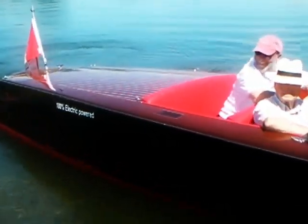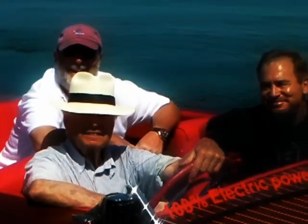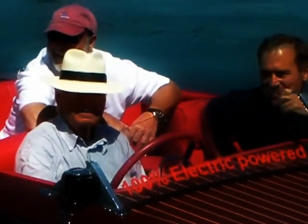Renée, bonjour! Bonjour Pierre! The classic boat with the state-of-the-art motors.